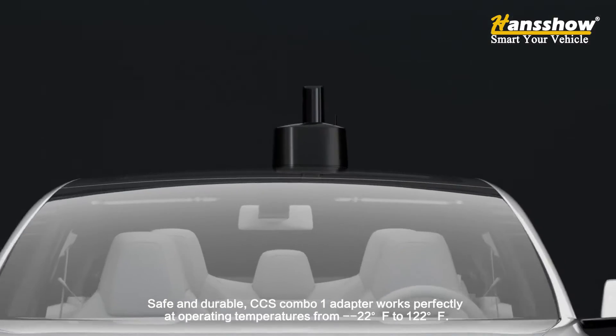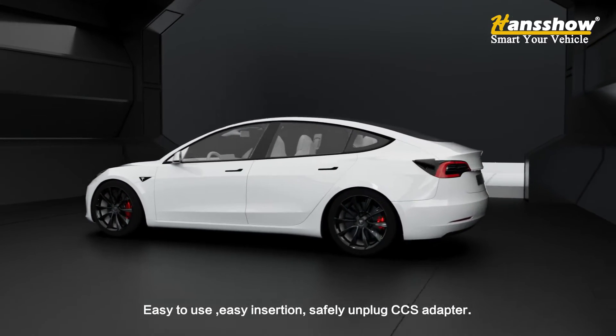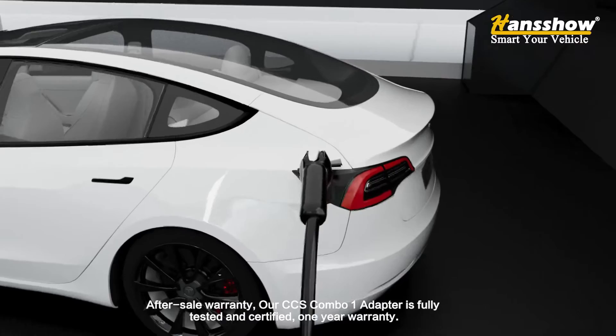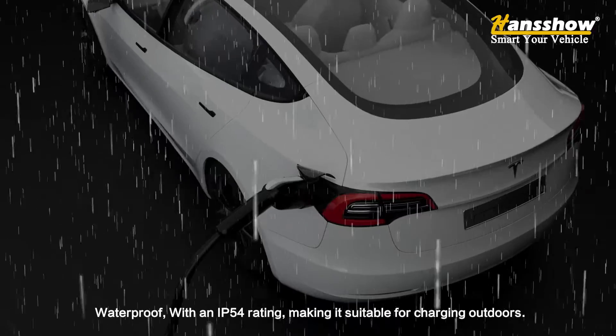Works perfectly at operating temperatures from -22 degrees Fahrenheit to 122 degrees Fahrenheit. Easy to use, easy insertion, safely unplugged. Our CCS combo 1 adapter is fully tested and certified with a one-year after-sale warranty.